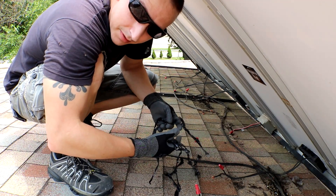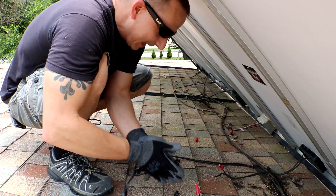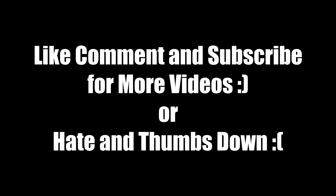Do you think I could reuse this tape? Come on now. I'm not that bad. Okay, maybe I am.